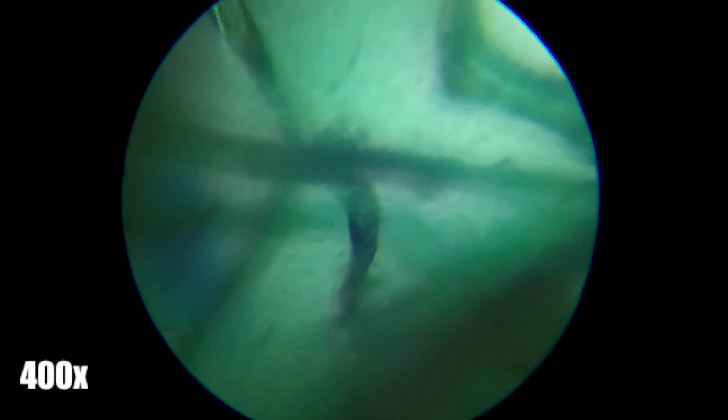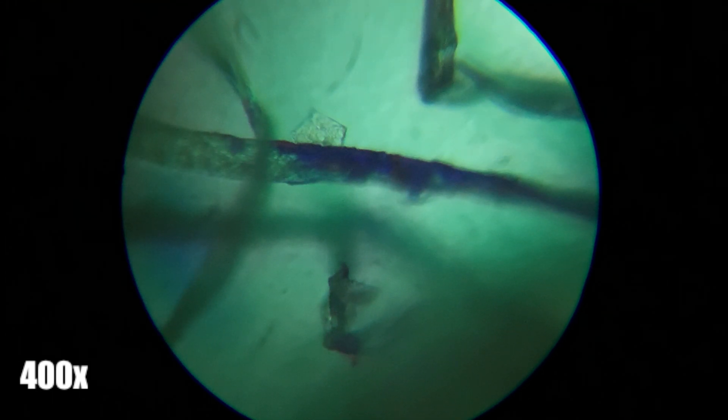The most I could magnify this sample of my shirt was 400x magnification, because the sample wouldn't be flat enough to see anything at the 1000x magnification range.